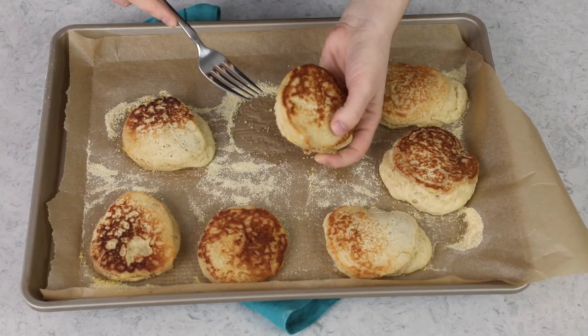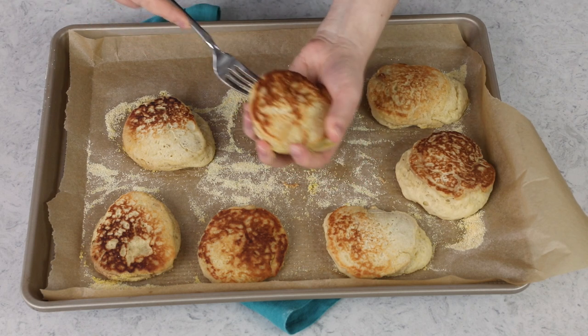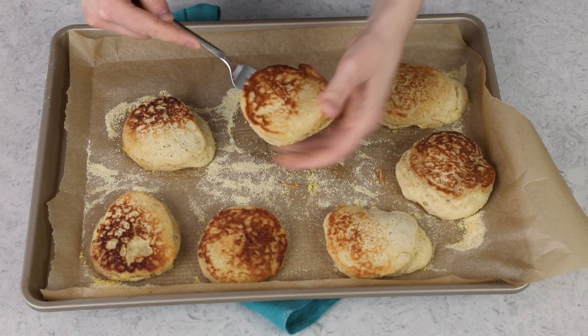Whenever you're cutting an English muffin, never use a knife — always use a fork. Pierce the English muffin all the way around until you've gone all the way through.